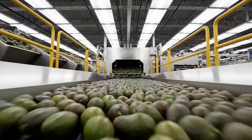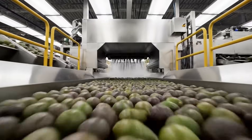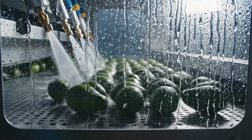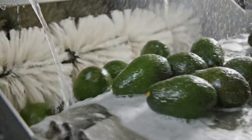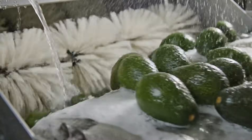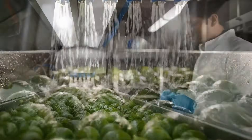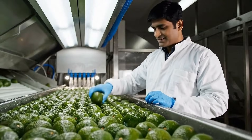Before extraction, every avocado is washed to remove dust, leaves, and any field residue. Only spotless, fully cleaned avocados continue to the de-stemming and de-pitting stages.